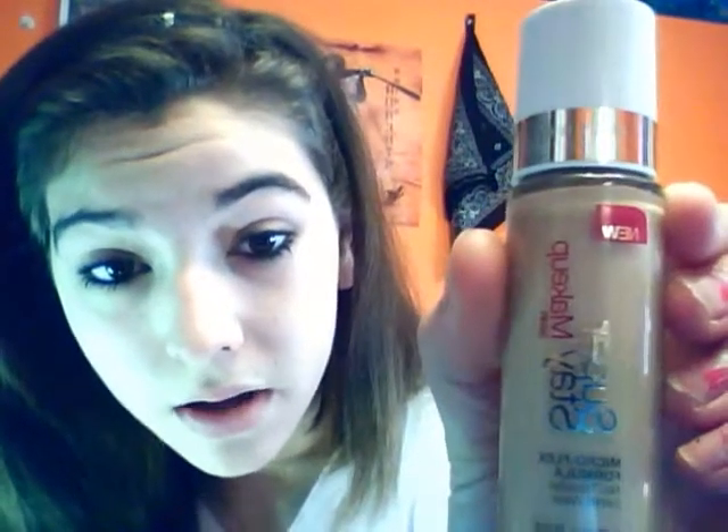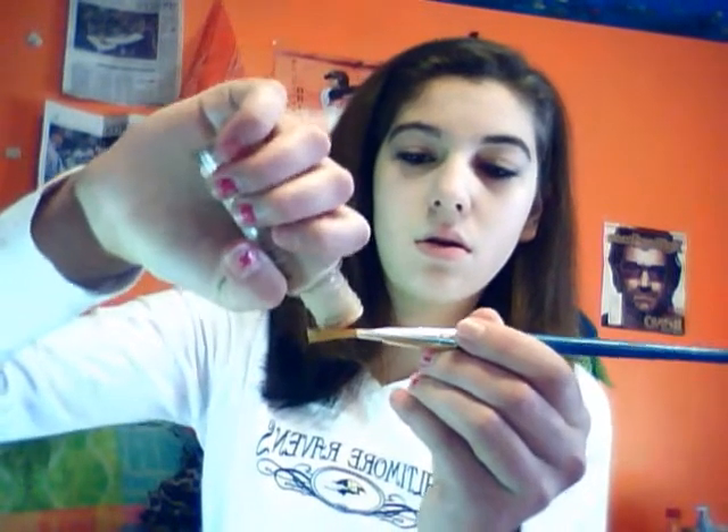And then I take this new foundation, which I might make a review for later, because it worked really well. It's the Maybelline Super Stay 24-Hour Makeup Foundation in Natural Beige. I take this and I put it on — I try to get it poured onto here, and then I just dot it.